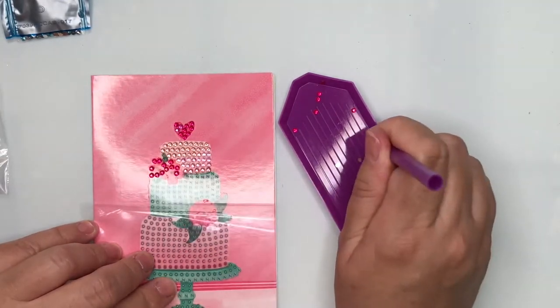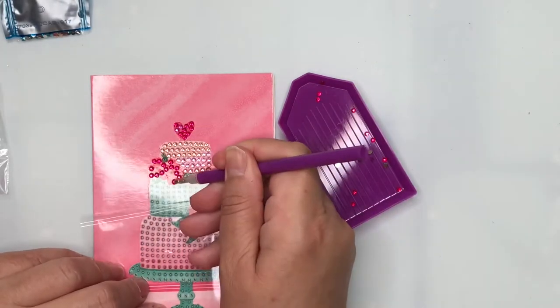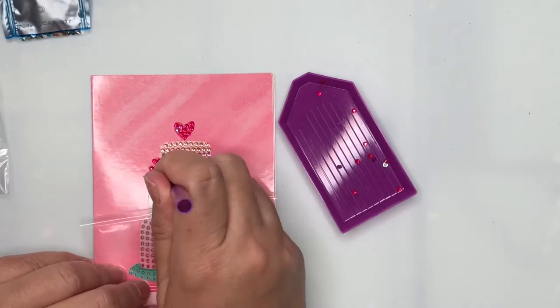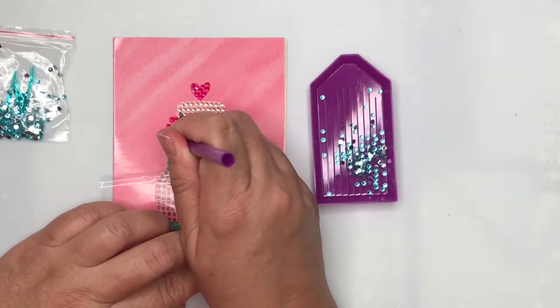It is a really simple process and it is really quite relaxing to do. I'm just enjoying putting in the different colours as I go — now I've moved into the teal aqua colour.